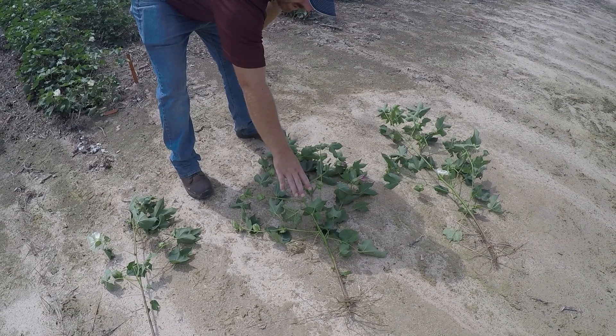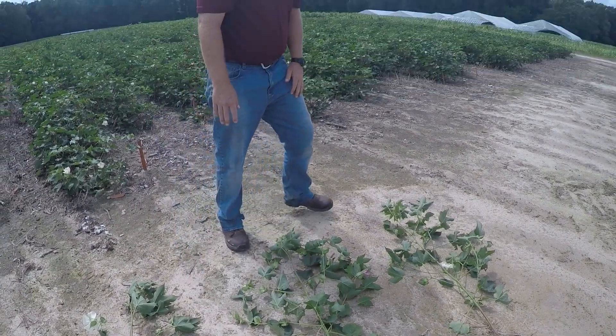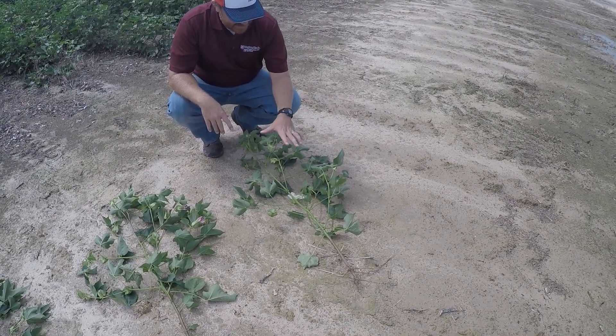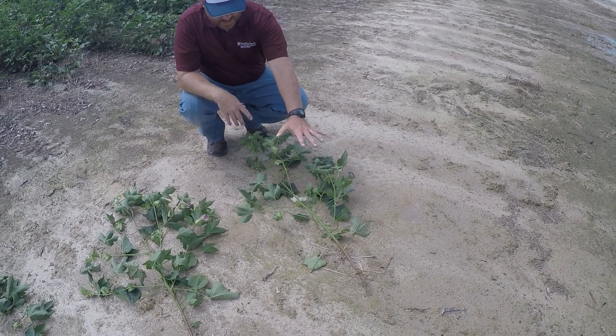This is the subsurface-irrigated plant — still no taproot. And then this last plant here is fertigated. We've run 40 pounds of nitrogen through the drip tape, and again, no taproot.